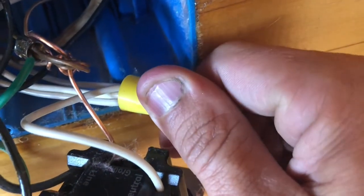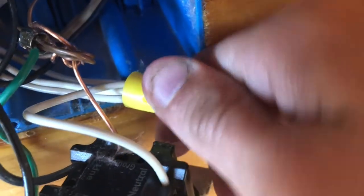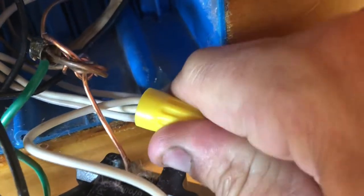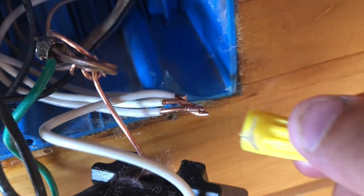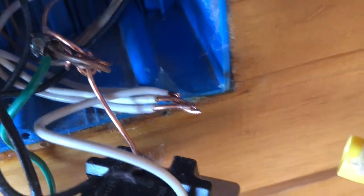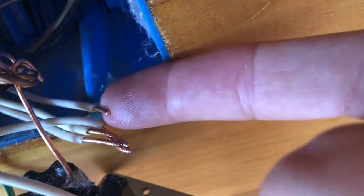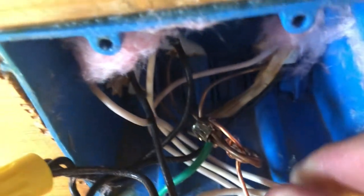So I'm going to go ahead and take off this wire nut here, live on camera. And we should be able to see something just staring us wide open in the face. Okay, so it looks like one of the wires — aha, exactly what I thought. This wire here on the back, I think it goes back to our light. And absolutely, it does.